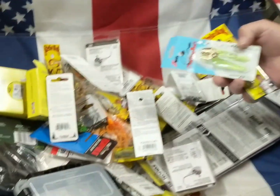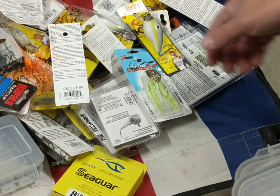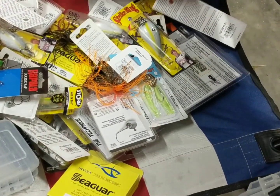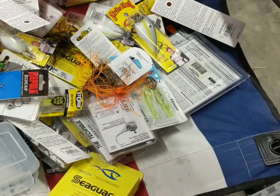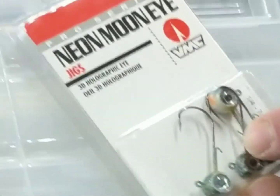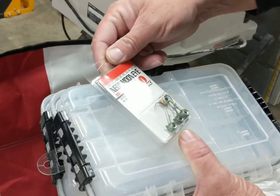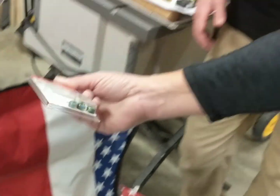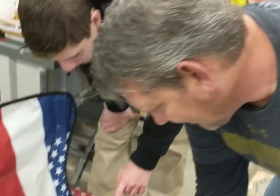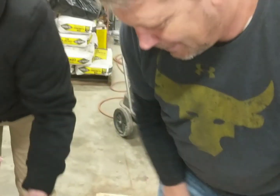It's pretty exciting. Got some Chatterbaits, some Kevin Van Dam squarebills — crawfish colors. Got some nice jig heads. I like how they got the wire on there — that would definitely hold the plastic on nice. I think that eye gives a little bit of traction.